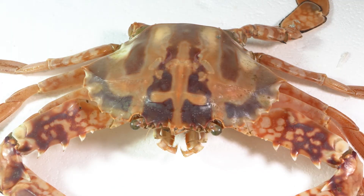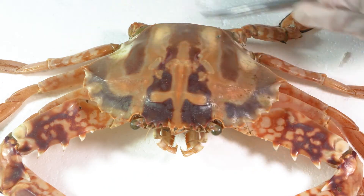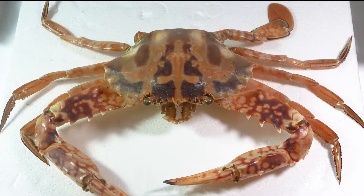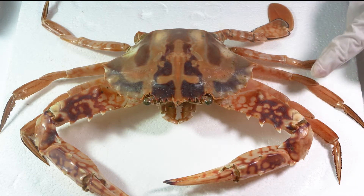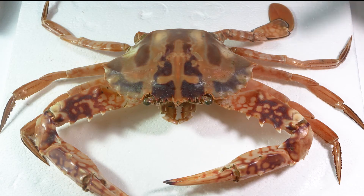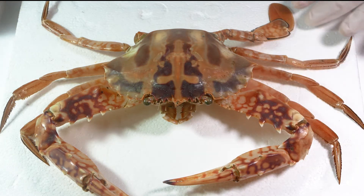The head and the thorax in these animals are fused together into a single large tagma. The other thing we can see from this perspective are the appendages. There are five pairs of appendages, which makes the crab a decapod — meaning having ten legs.